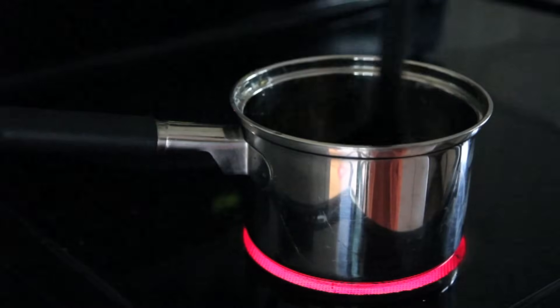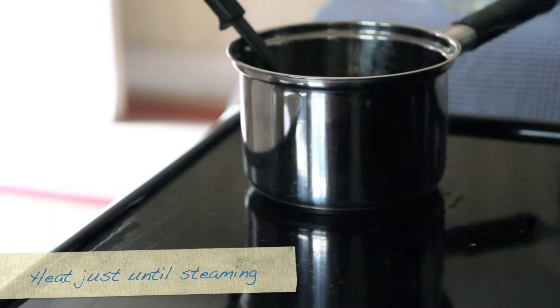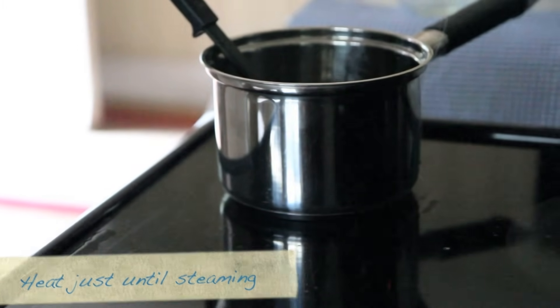Squeeze it really good till all that juice comes out. Now we're going to put this on the stove on medium heat. We're just going to steam it — we're not going to boil it, just steam. And be sure to stir it really well.